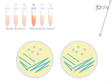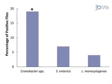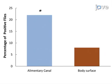Ultimately, the combination of PCR-based detection and pure colony isolation is used to assess the prevalence of Chronobacter, Salmonella, and Listeria monocytogenes from the alimentary canals and the body surfaces of individual wild-caught flies.